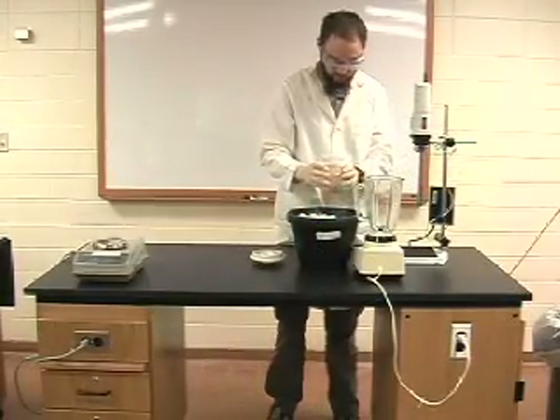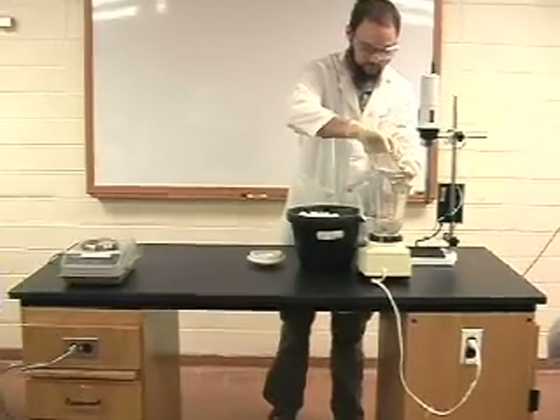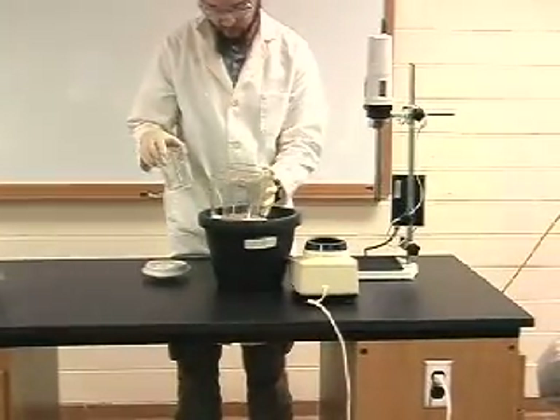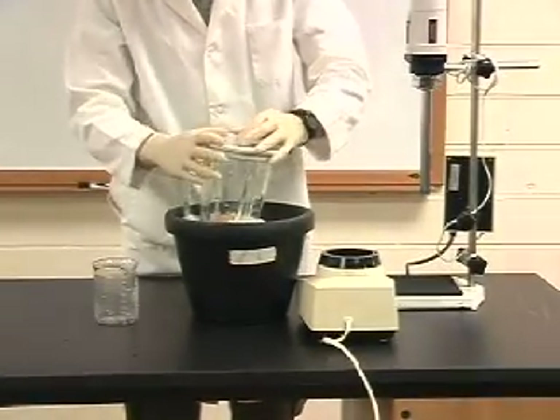We will be using a blender to homogenize the sample. You should run the blender in short pulses to homogenize the sample. In between these pulses you should carefully remove the blender from the stand and place it on ice so that the sample can cool back down.